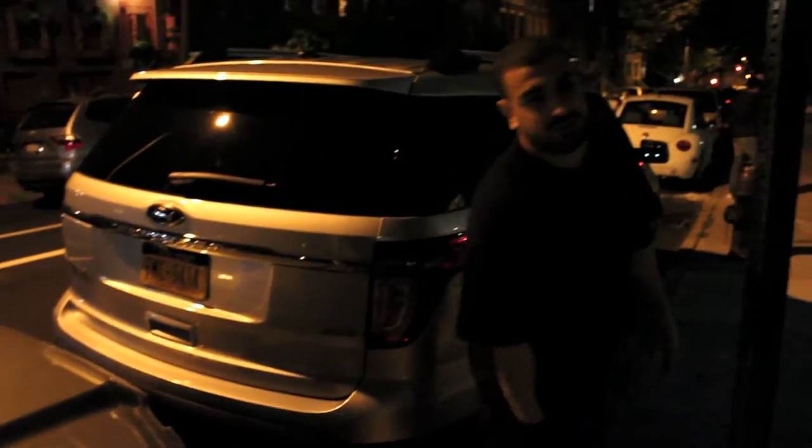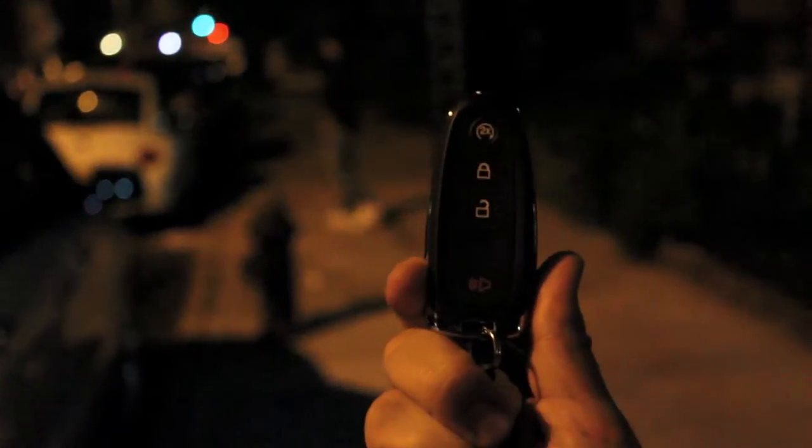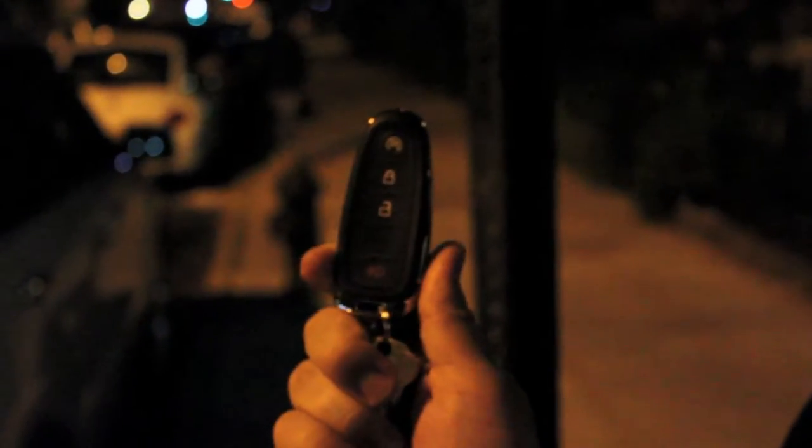Now I'm going to go inside and show you the key fob, as this is a keyless car. Basically, this is all you get — just the fob. The really good thing about this is you can just go into the car without having to unlock it. Watch — I'm not pressing anything, and right away it knows I'm here and it unlocks the car.